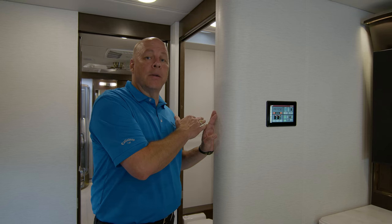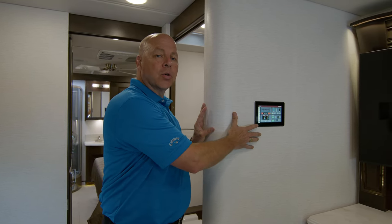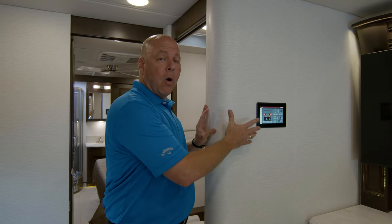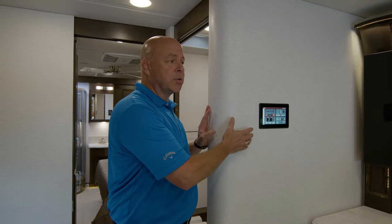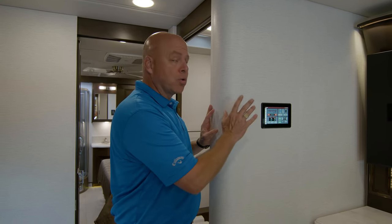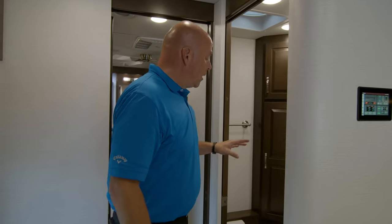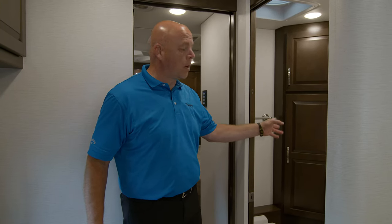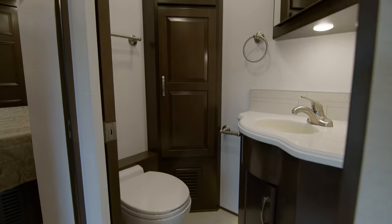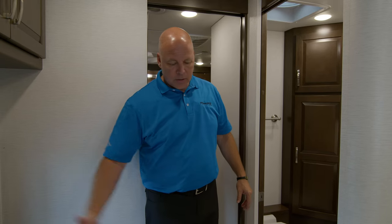Before we move into the mid portion of the coach, I want to point out the Firefly screen. This is your primary control center for all operations of the coach, in conjunction with the smaller touch pads throughout the coach that you'll see. Directly across from the entry is your half bath. You have corner storage, a vanity with a mirror, a china bowl toilet, and a nice sink. It's really convenient if you're entertaining outside — step through the door to a restroom, very convenient.